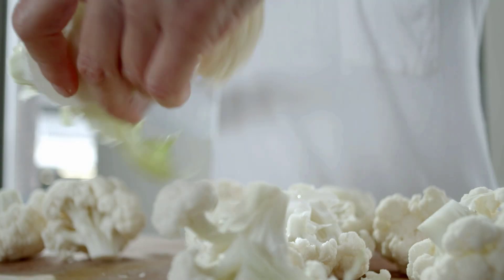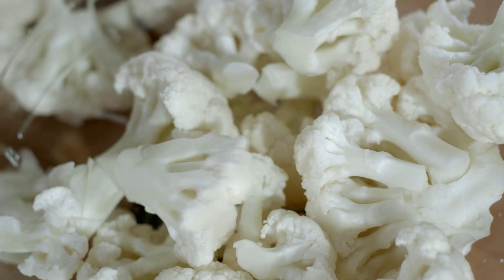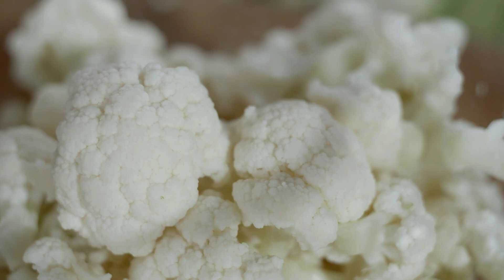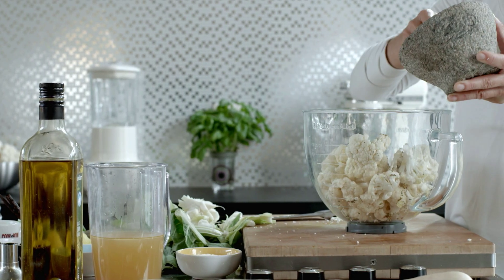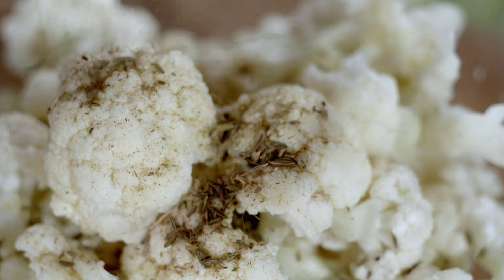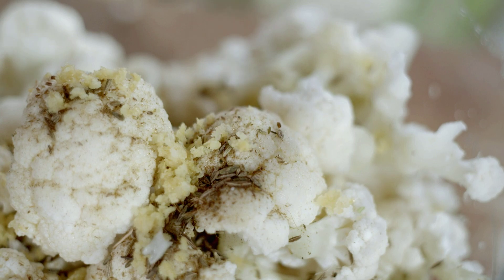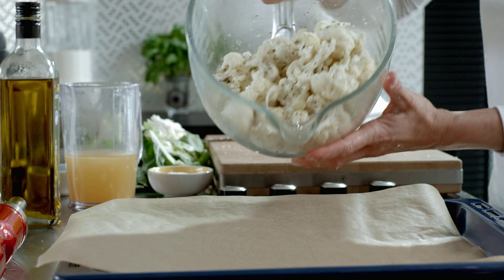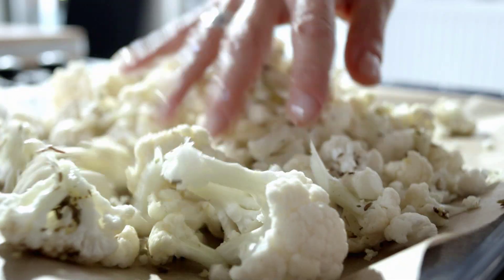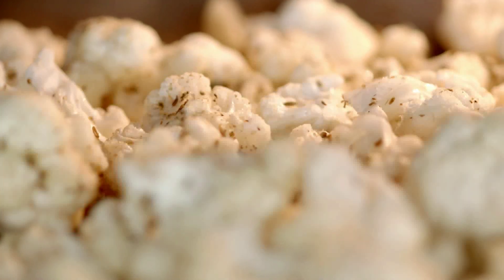Divide one cauliflower into florets and place these in a bowl. Toss the florets with a little olive oil, two teaspoons of cumin seeds, and the grated zest of one lemon. Place the cauliflower in a roasting tin and roast in a preheated oven at 200 degrees Celsius for 10 to 12 minutes until the cauliflower is tender to the bite.